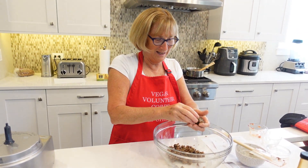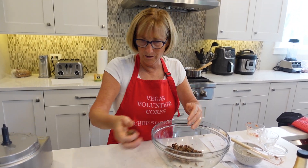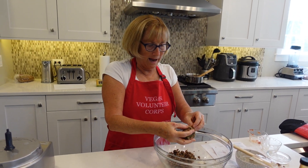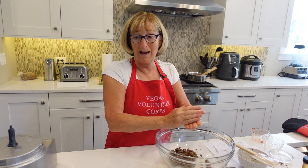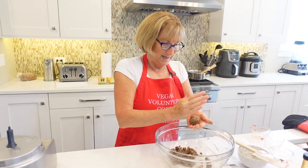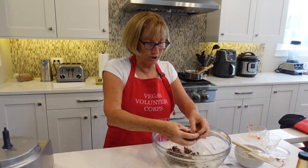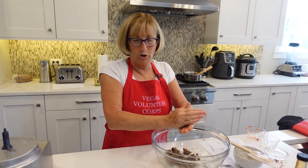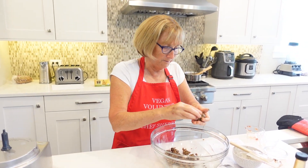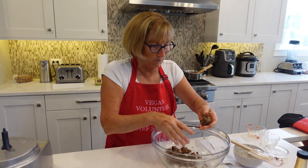I can tell they taste good already — the texture is wonderful. We do need a lot of beans in our life eating plant-based, because we want that fiber, and this is a great way to get it. Quinoa is another wonderful food to eat, and of course all the fresh oregano and basil — good stuff. I notice one got a little too big, so I'm going to cut it down a little and adjust as I go.